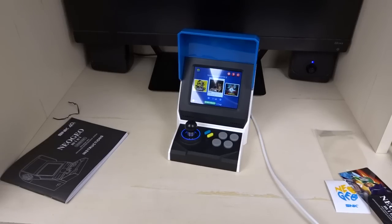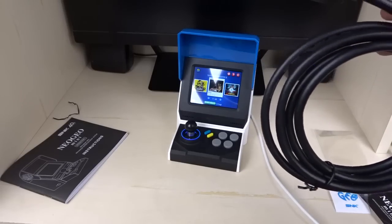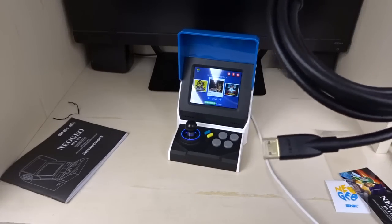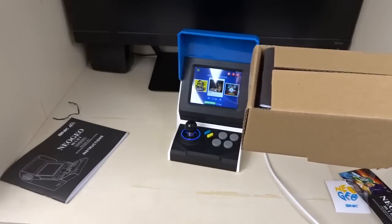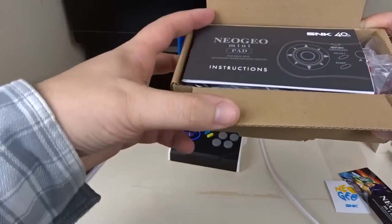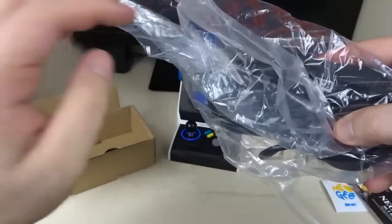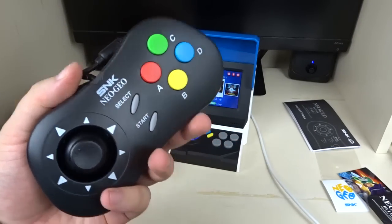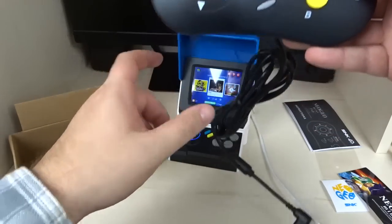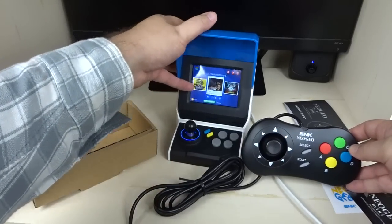If you change to Japan mode you have to play in Japanese to get blood. Since the Neo Geo Mini doesn't come with any way to play on TV, I went out and bought an HDMI cable myself — an Amazon Basics cable for about six or seven dollars — and a controller. The controller comes in a sleeve with its own instructions, wrapped up in plastic.